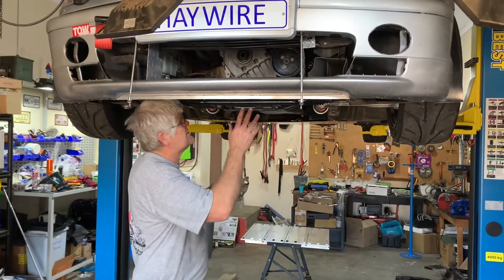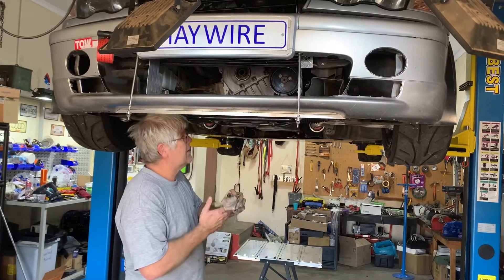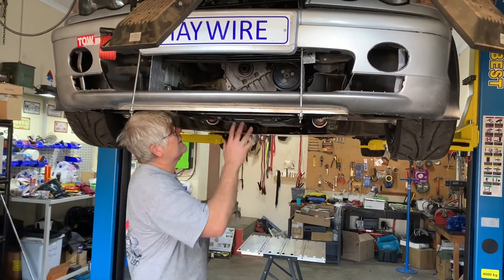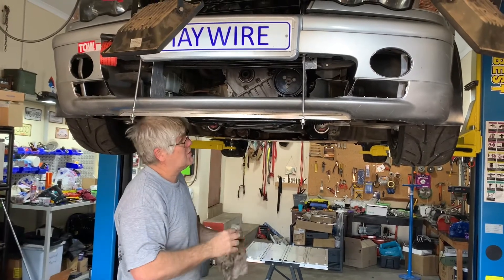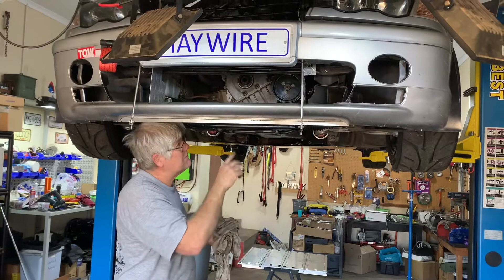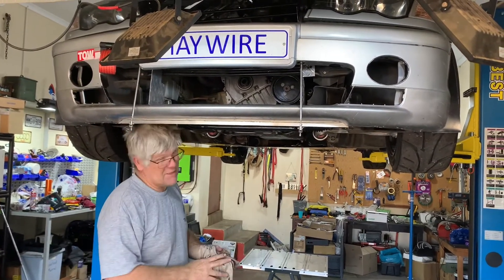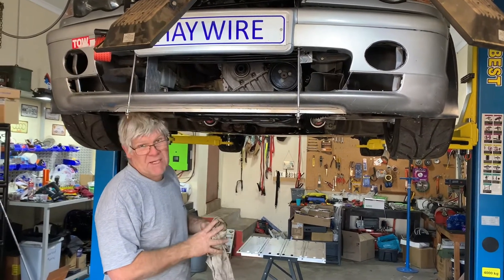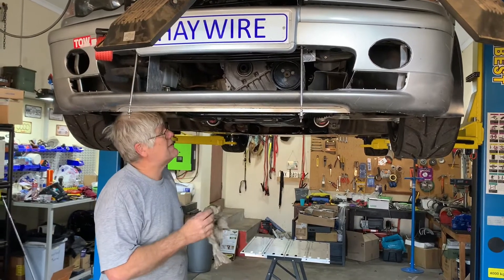Working on the front crankcase cover, the first step was removing the triangular lower brace, secondly draining the oil, and now we've removed the front crank pulley, which requires a big breaker bar with a 22 millimeter socket and at least a meter of leverage and some horsepower to get that off. Once the bolt is out, it's quite easy to get the actual pulley out.